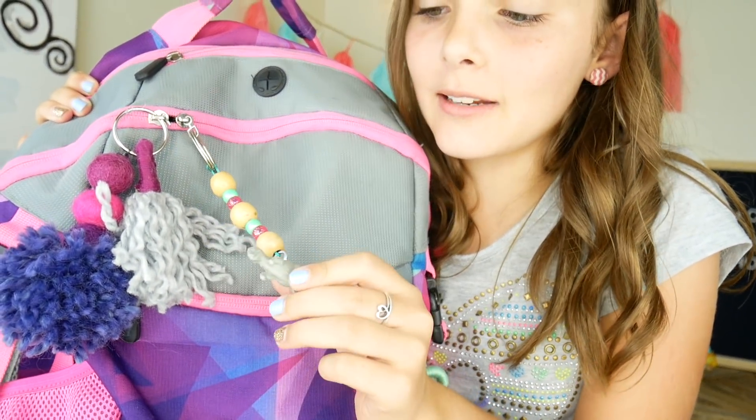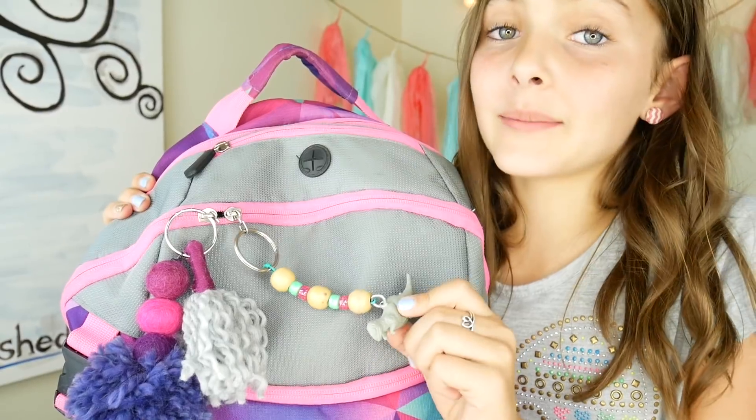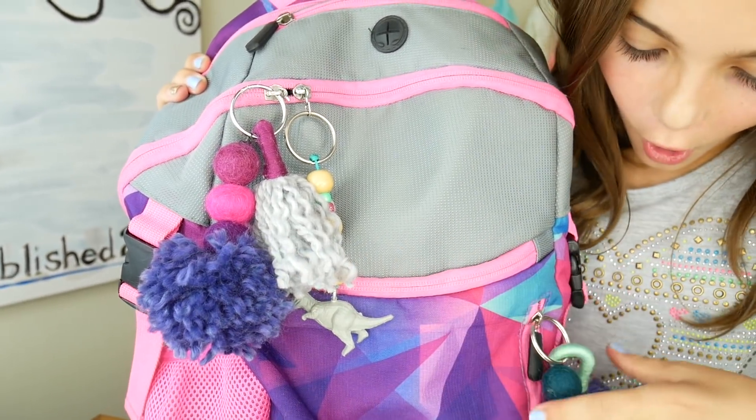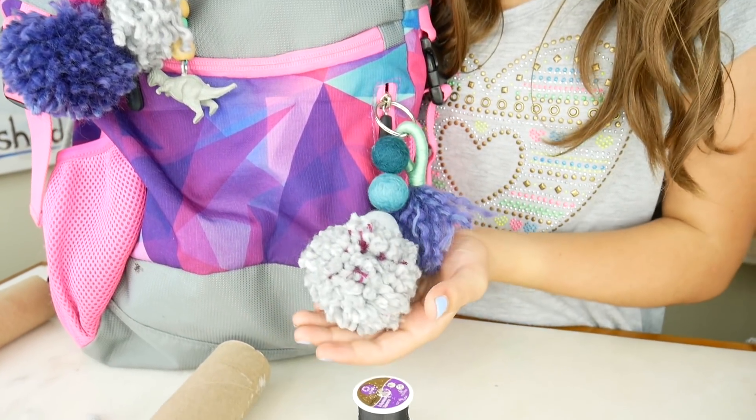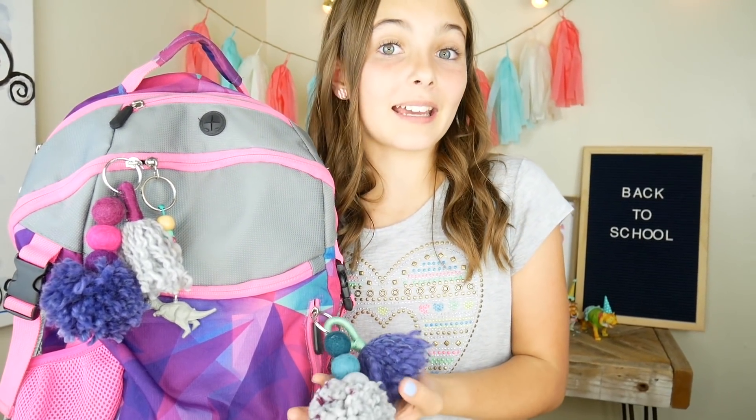Yes, I did make this with my brother Axel, so you guys should check out that video next — it was so much fun! I'm going to leave this one on with my new ones. These are so cute, they match perfectly with my backpack. Thank you guys so much for hanging out with me and making these back-to-school backpack accessories. Don't forget to like, subscribe, and comment down below what color your backpack is. See you guys next time!